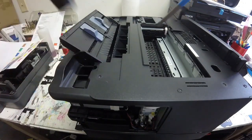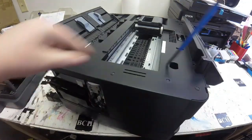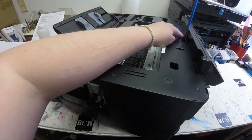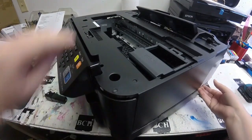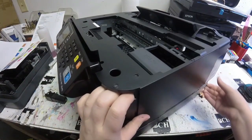Then I'll take off the center. I'll take off the seven screws — there's going to be one screw holding that hinge down and one screw under that hinge. Once I get all seven screws off, I can go ahead and pop off that top cover.